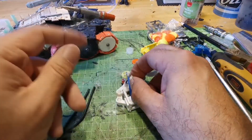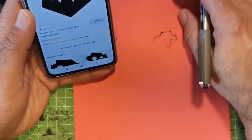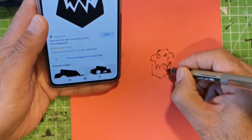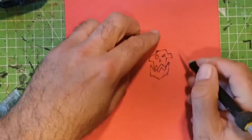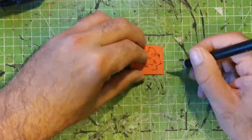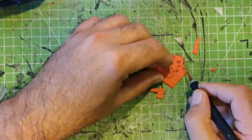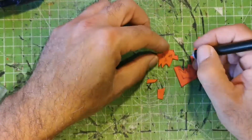So once all that's been done, I channel my inner artist and roughly draw a quick Ork skull out of thin foam and then cut it out — because every Ork vehicle I've seen always has this sort of skull design on it. I'll be able to stick it to the roof of the car once everything's complete.